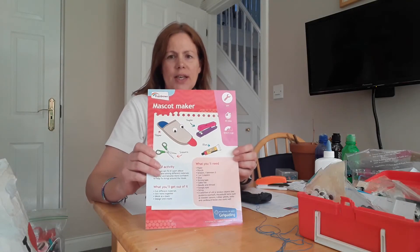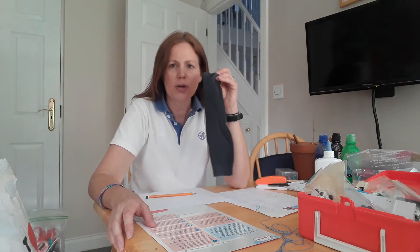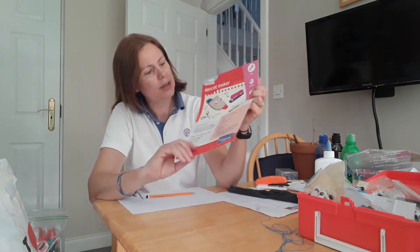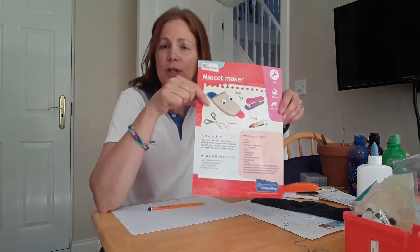Hi Rainbows! Today our activity is Mascot Maker and we're going to make something out of something old. You'll need a few bits and pieces and you might need some help from mums and dads. I'm going to use an old sock — it doesn't have to be a sock though. It needs to be something you don't need to use anymore, so it could be an old sock, a glove, a slipper, or even an old bag. A mascot is a creature which is used to represent a team or a company.